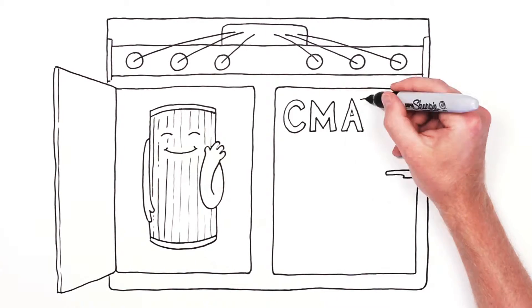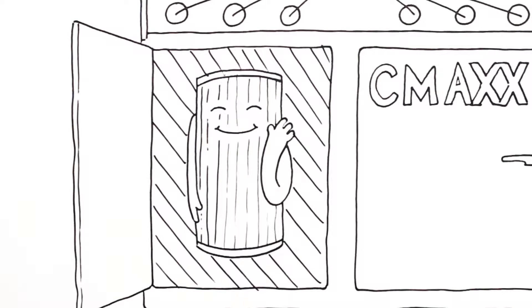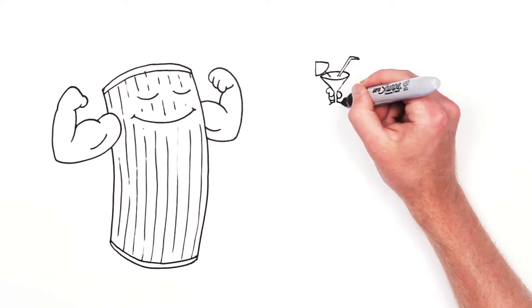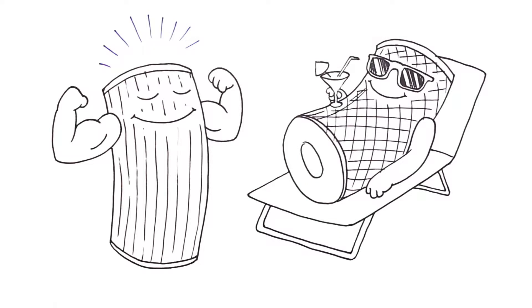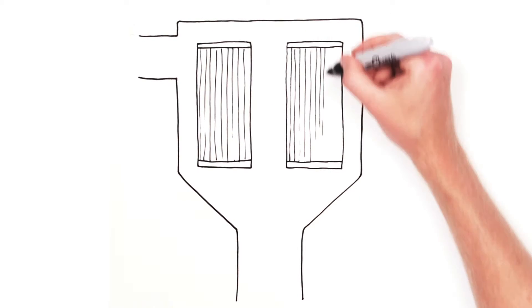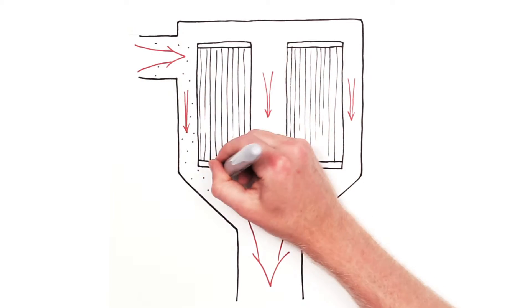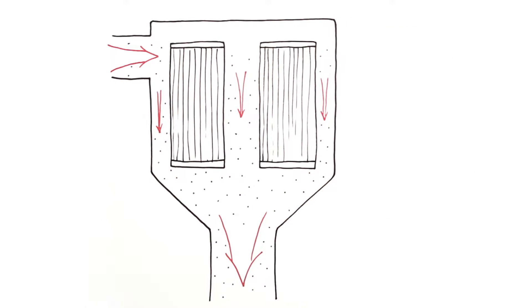When you open the doors on the C-Maxx, the first thing you'll notice is the C-Maxx's vertical cartridge design. The vertical cartridge filters have many advantages over the traditional horizontal filter. First of all, gravity is working with the system instead of against it. Since the filters stand vertically, this allows for the dust to easily fall off into the hopper and allows for 100% total filter use.